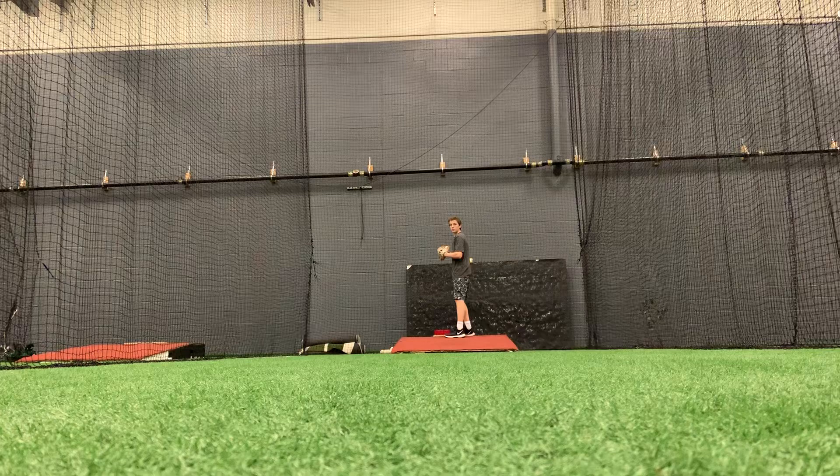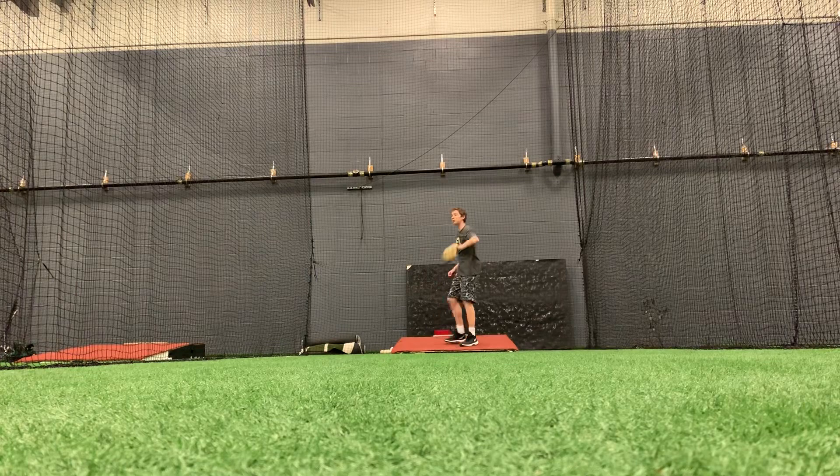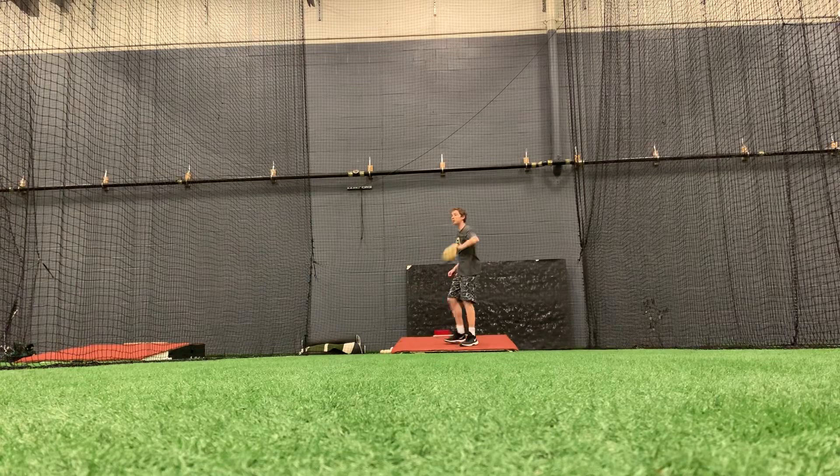Pass ball. Pass ball one side here. Good. One side, pass ball. Good. Single.